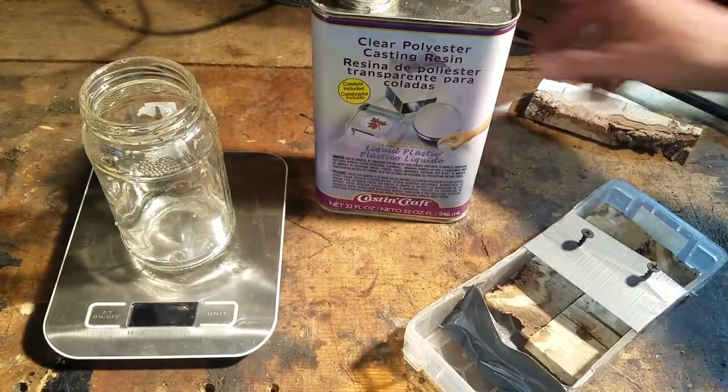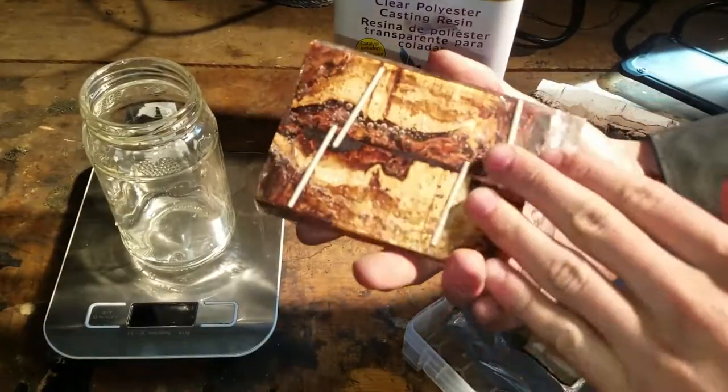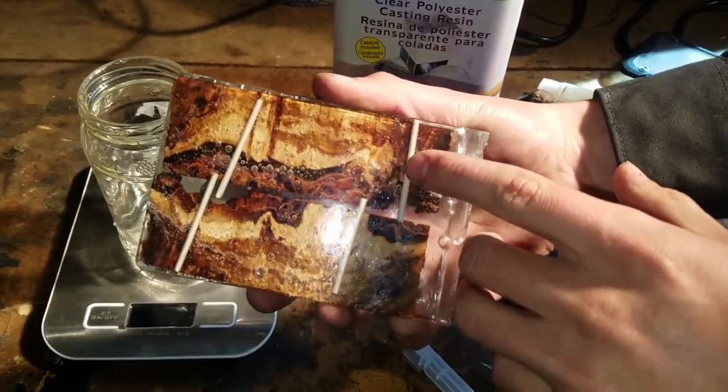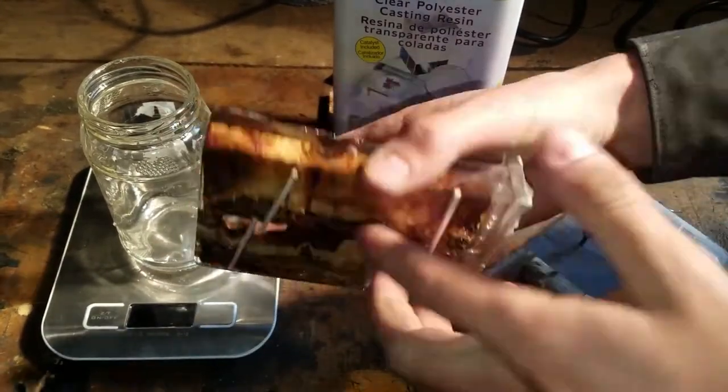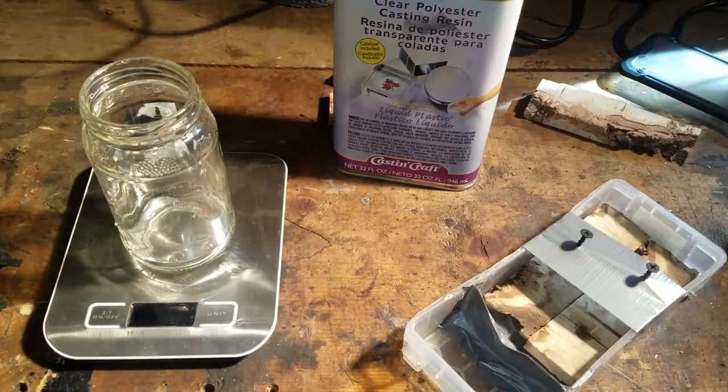So I'm going to use some epoxy — this stuff here. Here are ones I've already cast. You can see that they're full of bubbles so I can't really use them. I've gotten a few other ones to try to get it to work, and I used a vacuum chamber. So I'm going to show you doing that today.